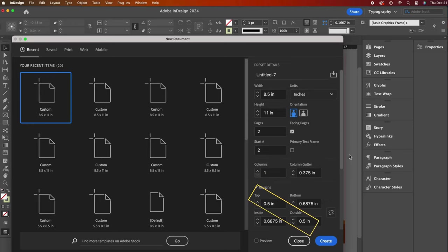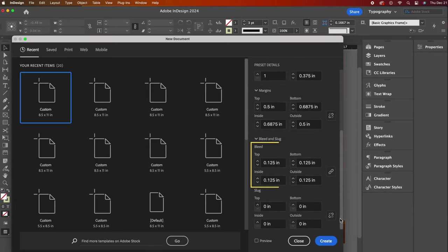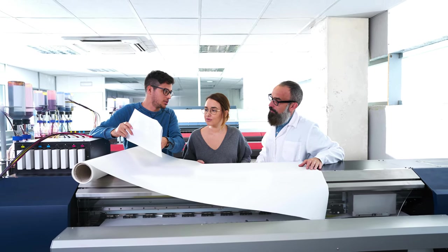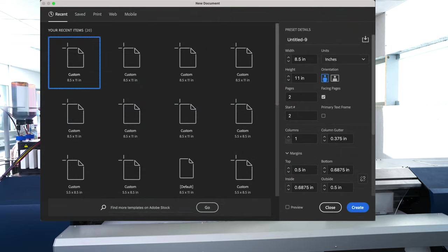My top and outside margins will be half an inch and my bottom and inside margins will be 0.6875 inches. You may need to click on this link icon to break it, meaning you can give each margin a different parameter. Then scroll down to see the bleed — set all bleed values to 0.125 inches, which is a very common bleed. If you don't know what bleed means, I will explain it in a moment. We can ignore the slug. The slug is an additional space outside the page margins where you can include notes for a professional printer, intended to assist with the printing and trimming process.